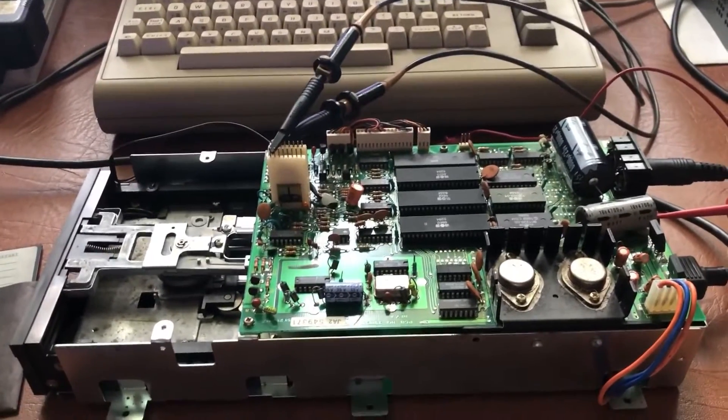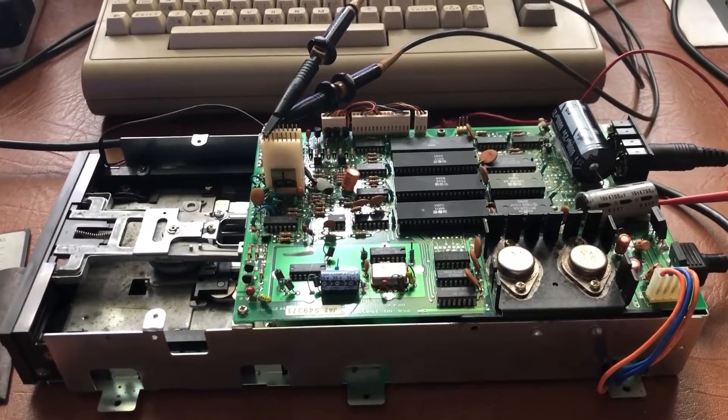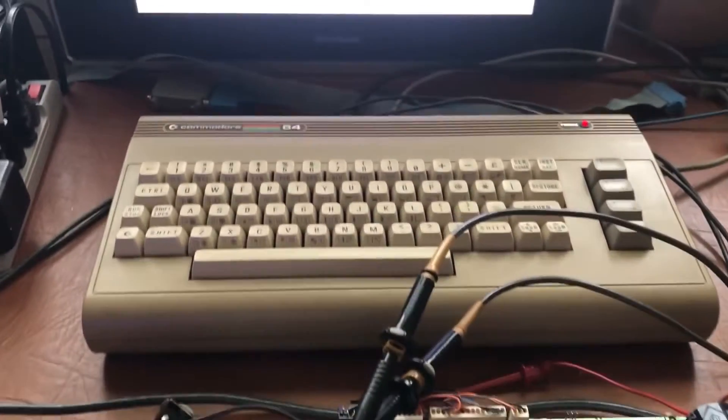Doing a demo of the Commodore 1541 disc drive alignment. You'll have to take the chassis out of the casing and set it on the bench however you want to set it up with your computer.